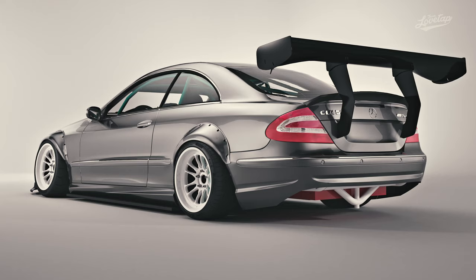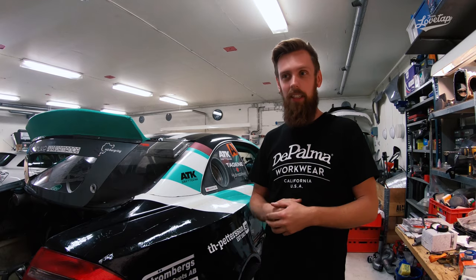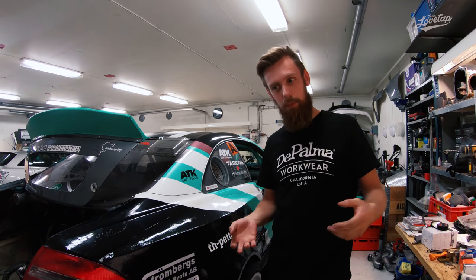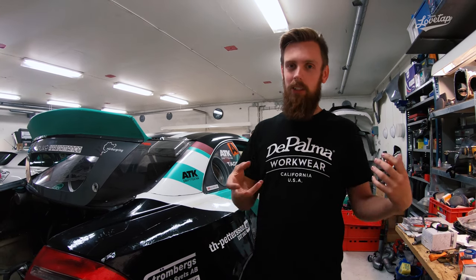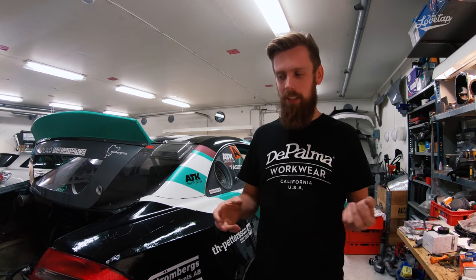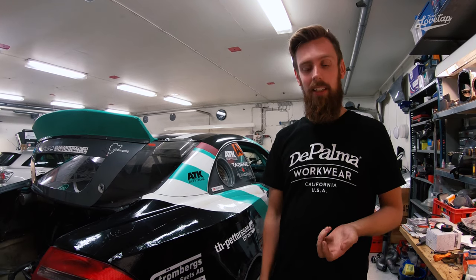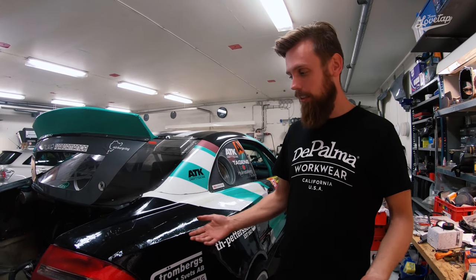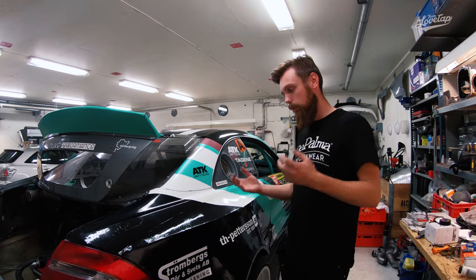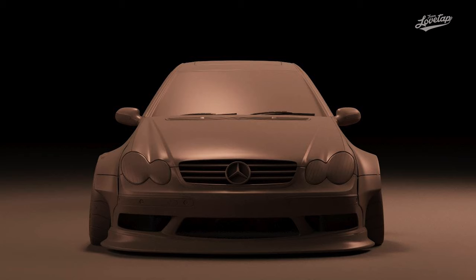He helped me design the first version — just a stock CLK slammed with regular fender flares. We really loved that version, but the car came out so wide that we didn't like the finishing touches on the body kit, so we decided to do a new kit instead. That's where this comes from. It was made in two different forms and I'll show you the renders — version one and version two.